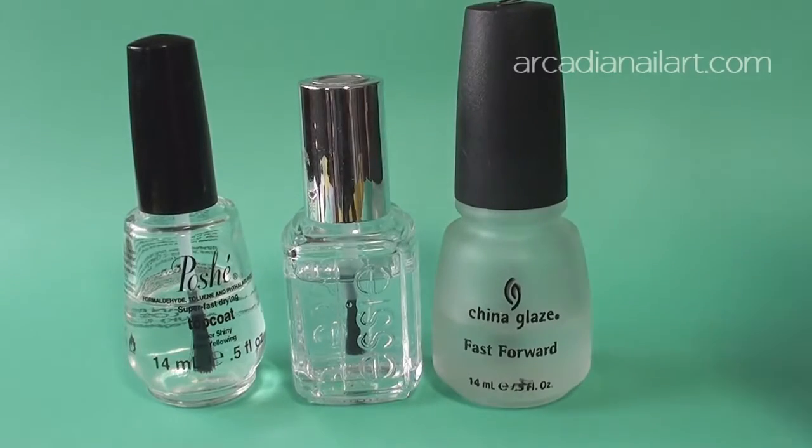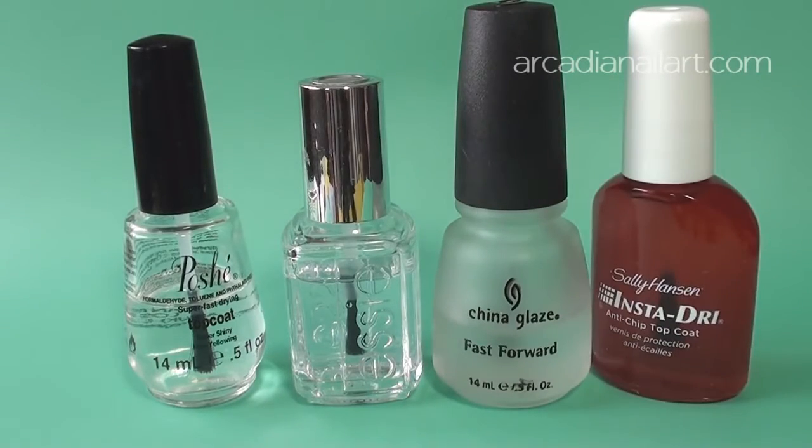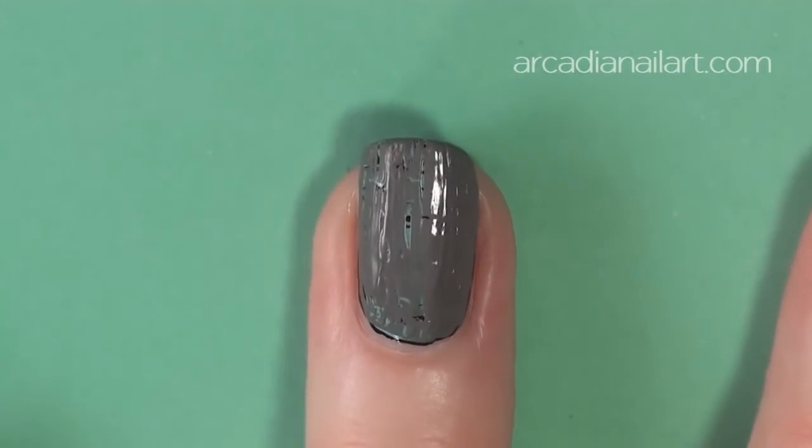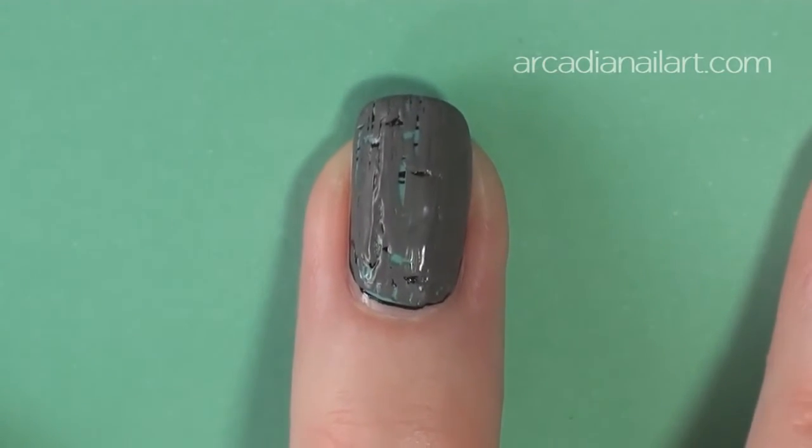You could also try a layer of fine glitter polish instead, but the dry time will be longer. Wait another three minutes, then go ahead with your second shatter, painting vertically this time.